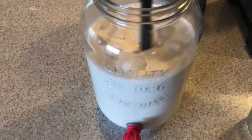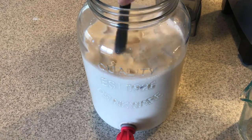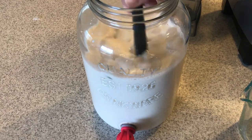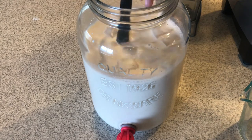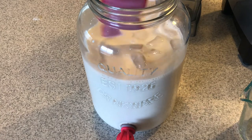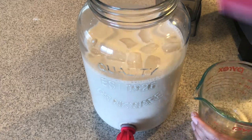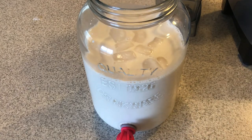Hopefully you can see how creamy that is. I have done this with almond milk and honey before and it comes out just as good. Just basically soak the rice and cinnamon. And there you have it.